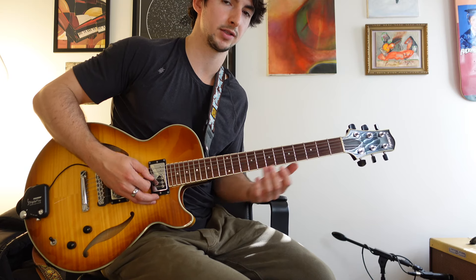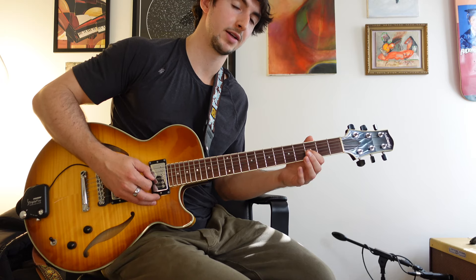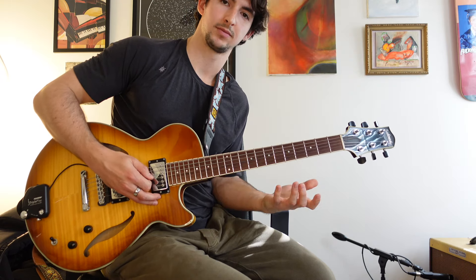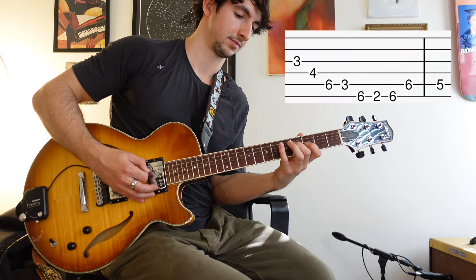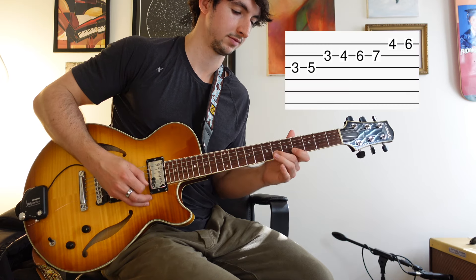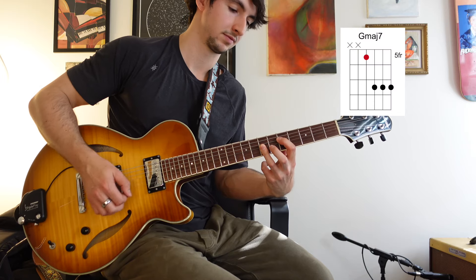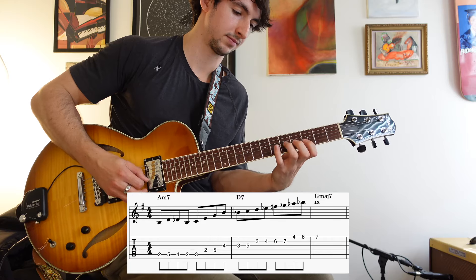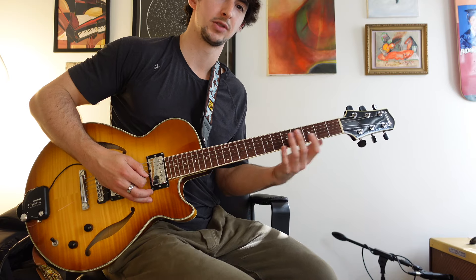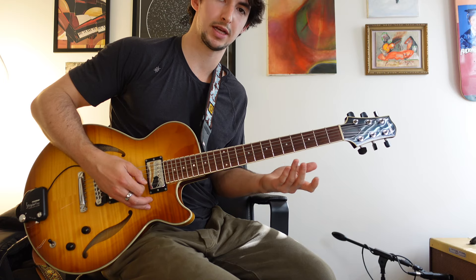But that's not super interesting to me, so maybe I'll bring in some tension notes. I'll hit that sharp five there, and here we could do an arpeggio-based idea, or we could just go right up a D altered scale from there and then land on a chord tone in G major seven. If I don't love just going up and down the scale, maybe I'll play some sort of scale pattern.